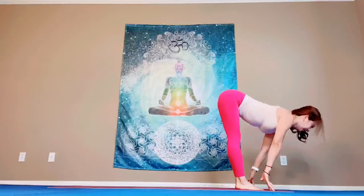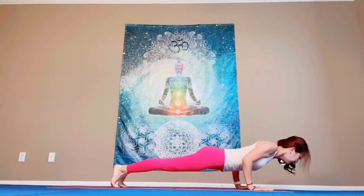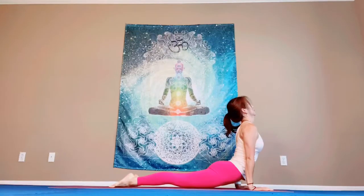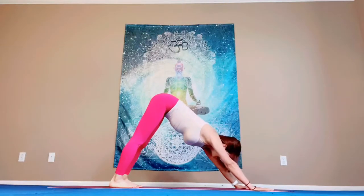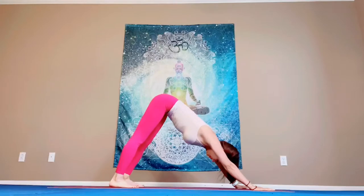Breathe in, halfway up, flat back. Exhale. Step back, or jump or hop back. And then exhale, lower down. Breathe in. Cobra or upper dog. Pull down your shoulder blades. Lift your chest up. Exhale. Downward facing dog. Breathe. Lengthen. Lengthen the back of your neck. Wrap your triceps. Elbows in. Engage your belly.